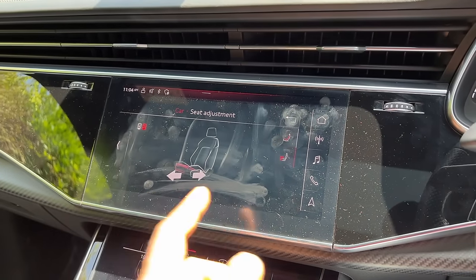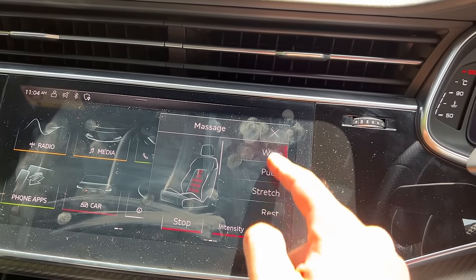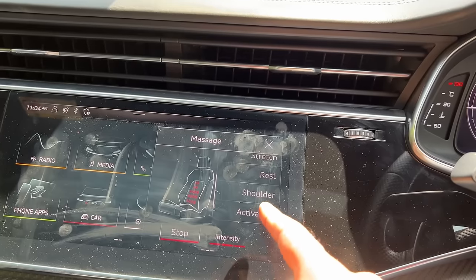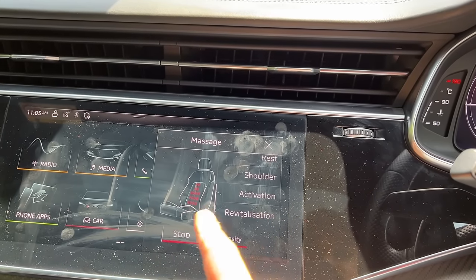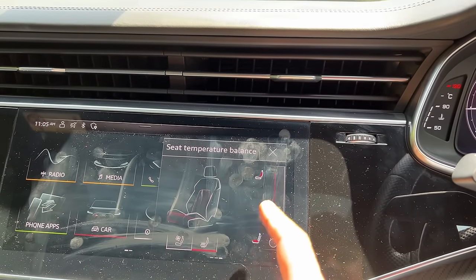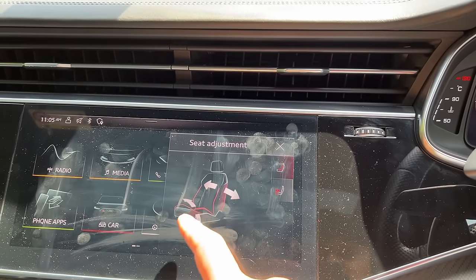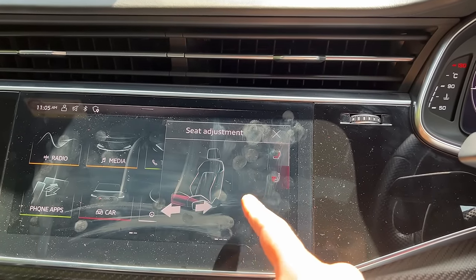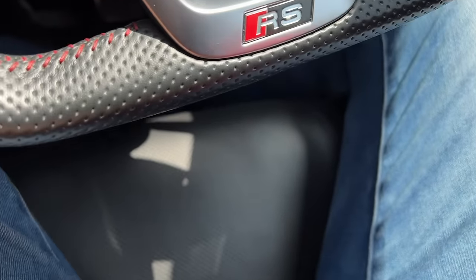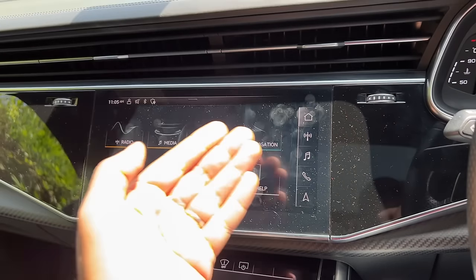In the seat settings there are a lot of things you can adjust. If you press this button, it turns on the massage function of the vehicle — there is wave, pulse, stretch, rest, shoulder activation, and revitalisation. You can choose the intensity. That's the massage function. You can actually set the temperature, heating and cooling of the seats, and then adjust the seat in multiple ways. If you want the under-thigh support to be better, you can just press this button and then increase or decrease the under-thigh support — you can see that is happening at the moment.